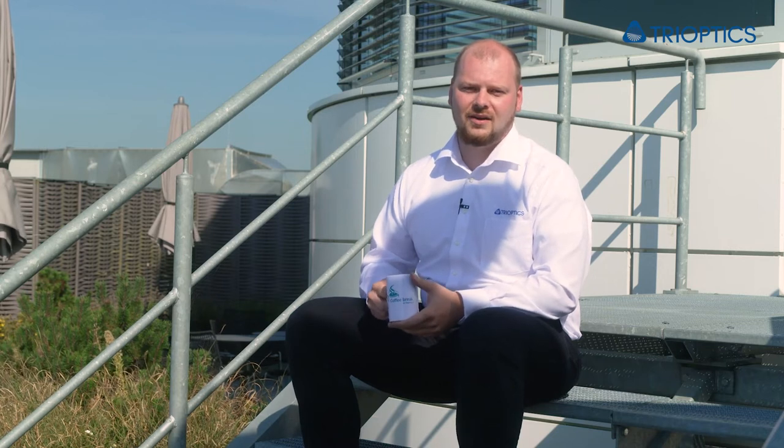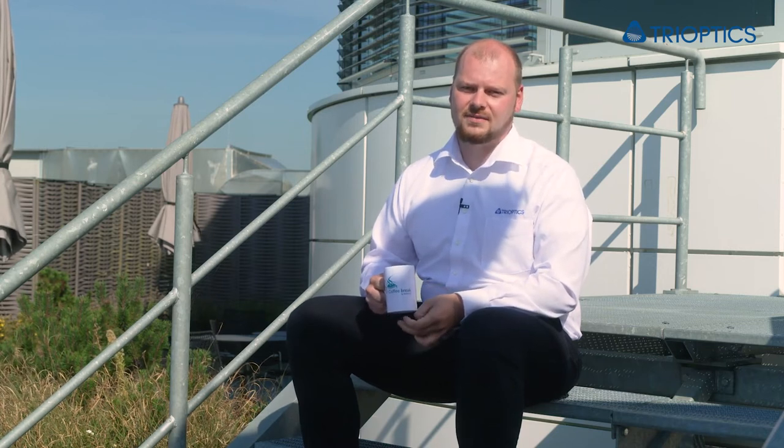Hello, my name is Kim Philipp Wiese and I'm happy you joined me for this coffee break. Today it will be all about mounted multi-lens elements. Let me show you why and how they are measured in our ATS. Get your cup of coffee and follow me.